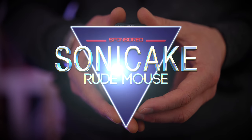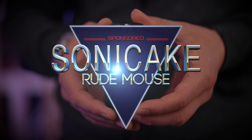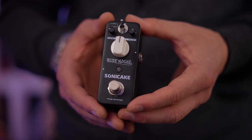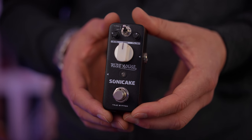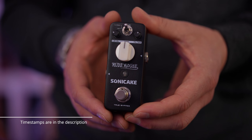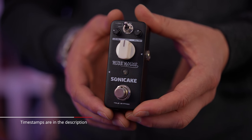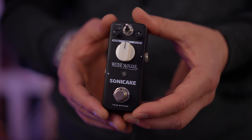In today's video, we're checking out the Rude Mouse from Sonic Cake. If you're a fan of the Rat pedal and want something a little more affordable, this is a really great choice. I'll talk about the build quality and so forth in just a little bit. We're first going to hear it in a backing track and then we'll also hear it isolated on its own. A massive thank you to Sonic Cake for sponsoring this video. If you want to find out more about this pedal, links will be below.